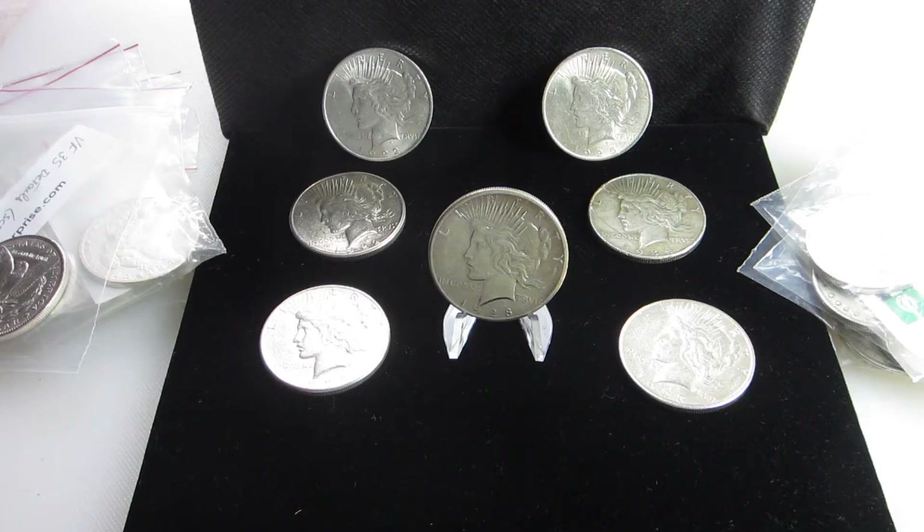Welcome to Saving the Past. I am GD, and I'm glad you could join me today. Today I want to discuss something that's kind of relevant to both silver stackers as well as coin collectors, and that is the Peace Dollar.